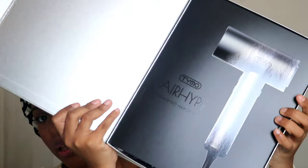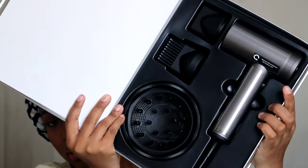Let's start by opening up the box and seeing what's inside. I am loving this packaging — it has some instructions, and all of the nozzles included are magnetic on the inside. It comes with a comb attachment, a diffuser, and a smoothing nozzle as well.